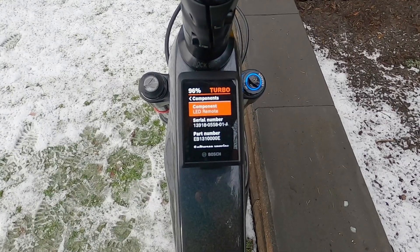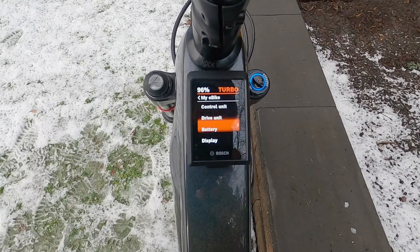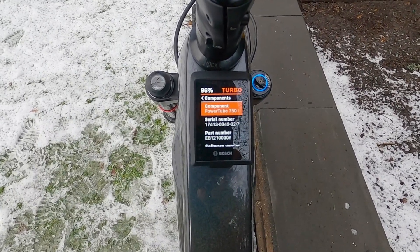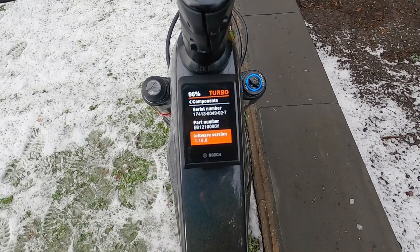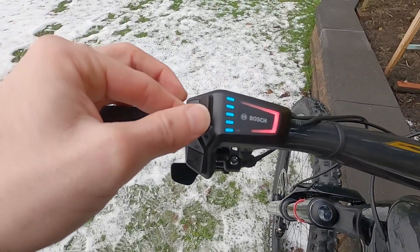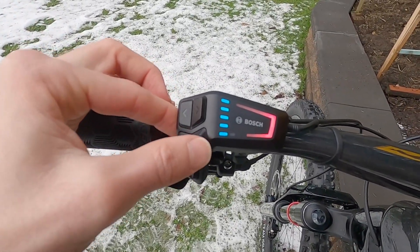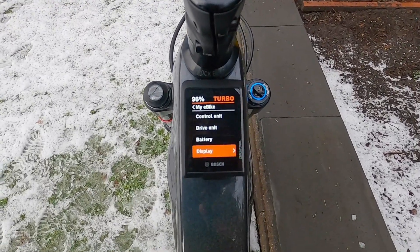The components section basically gives you information about each component — drive unit, display, and so on. It's a little bit deep; there's not really a lot you can do here. This is more for shops looking at software versions and doing diagnostics. You can go forward and back with the rocker, or select to go forward as well, so it's a little bit redundant on those controls, which is convenient.